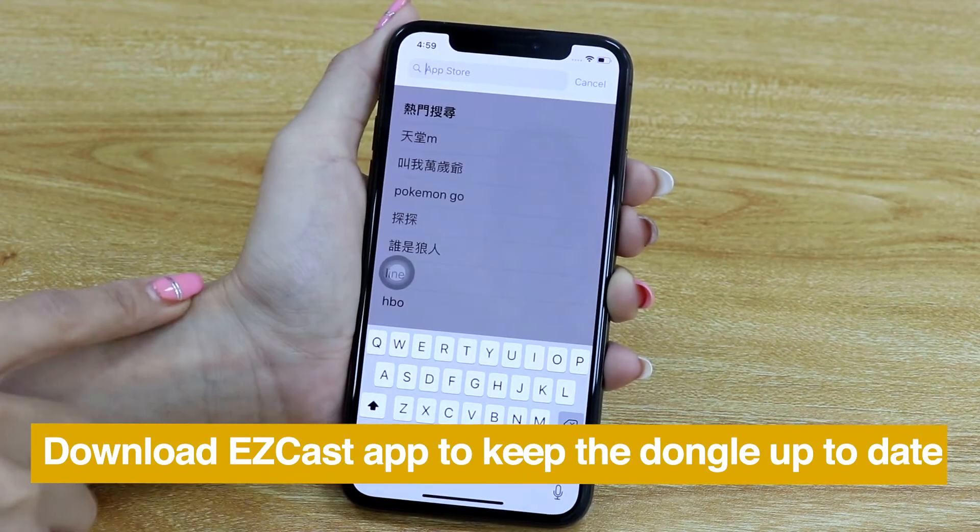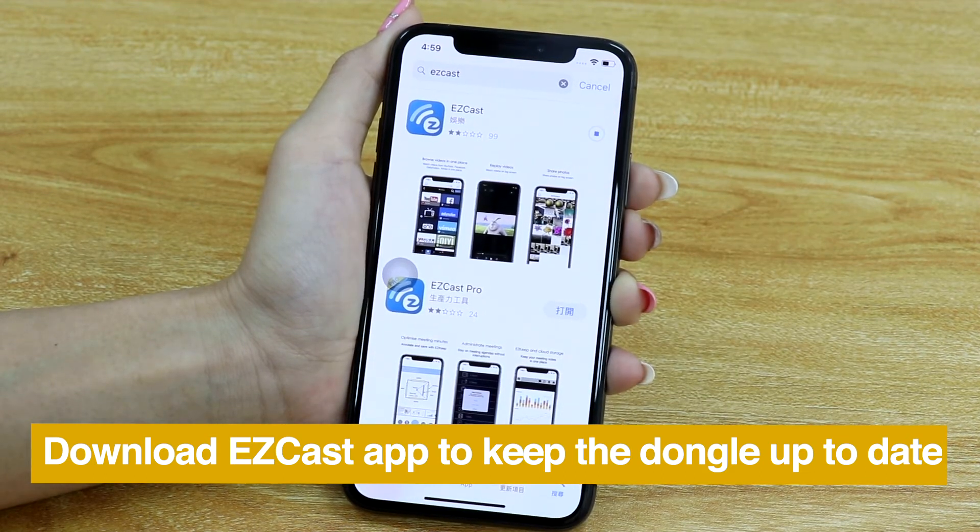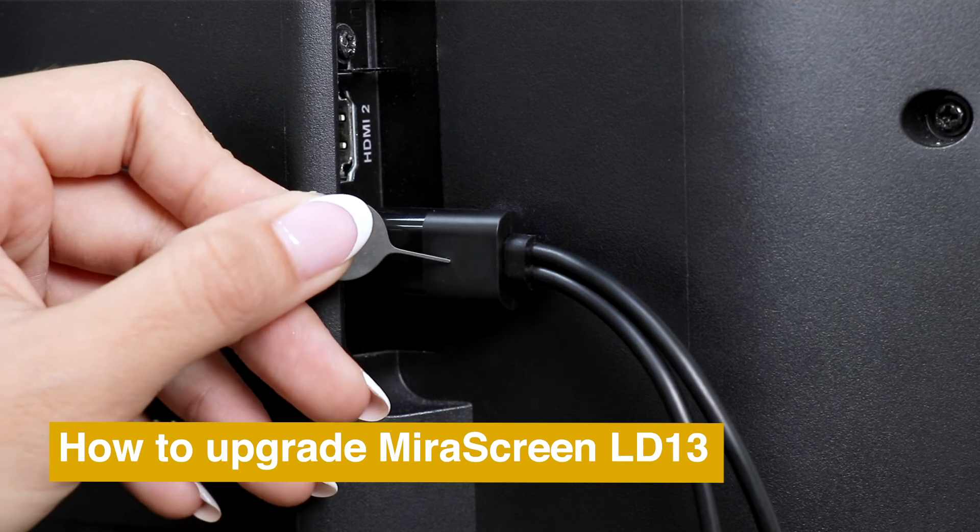Download EasyCast app for keeping your mirror screen up-to-date. Here is how to upgrade your mirror screen.